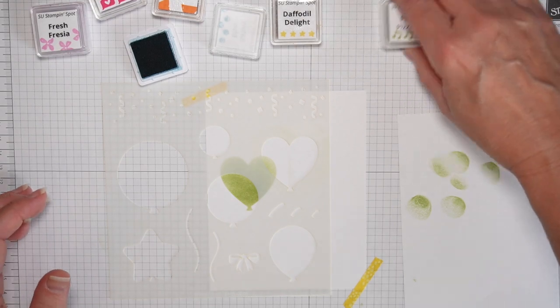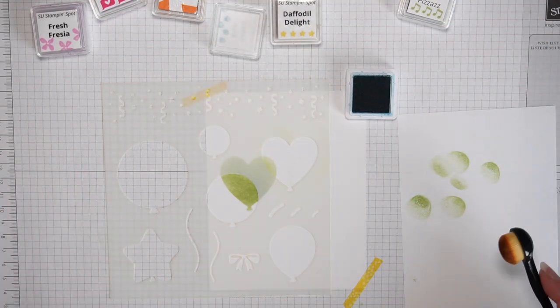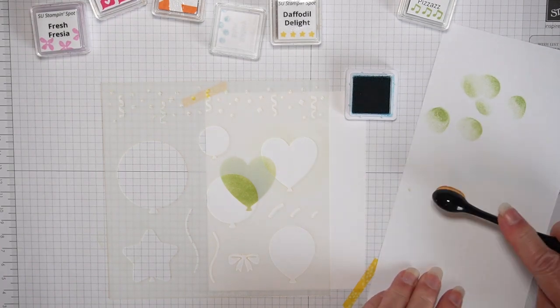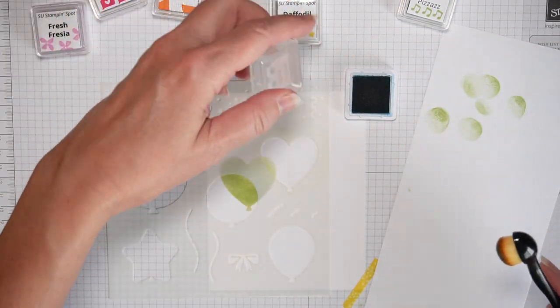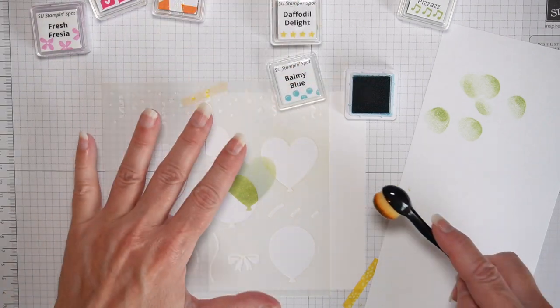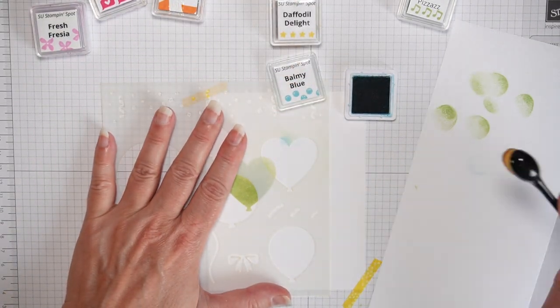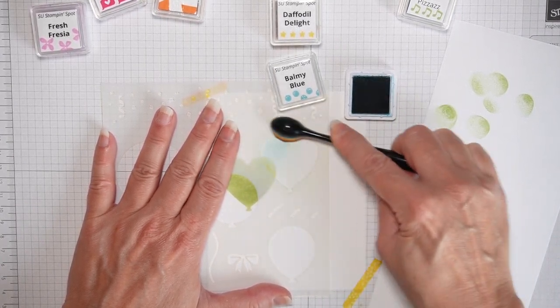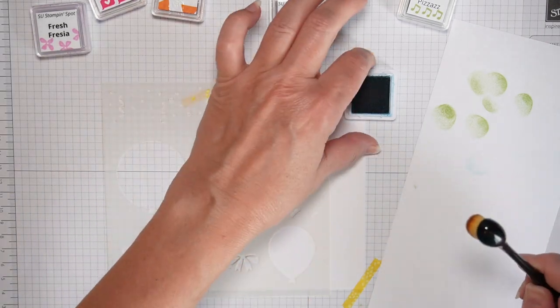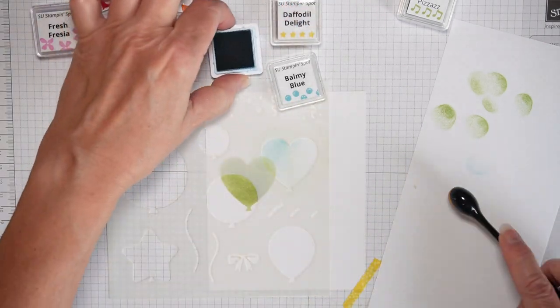So I'm just showing you that you can use a Dollar Tree makeup brush, ink cubes you make yourself using a reinker, and a stencil that you can buy anywhere — like this new Lawn Fawn birthday one.